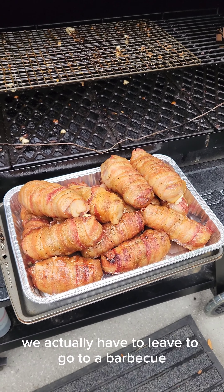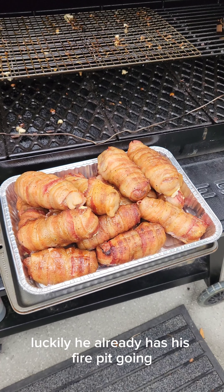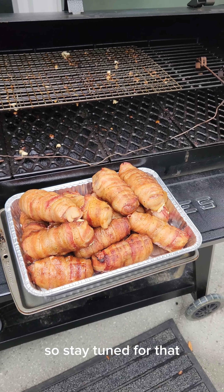So I ran out of time, we actually have to leave to go to a barbecue, so I'm gonna take these over to my friend's house. Luckily he already has his fire pit going, so stay tuned for that.